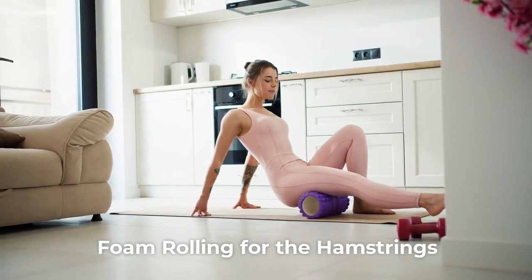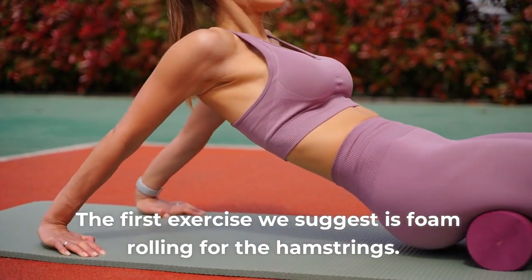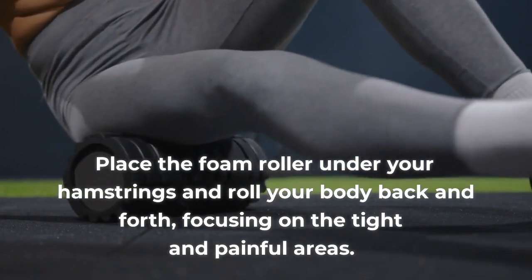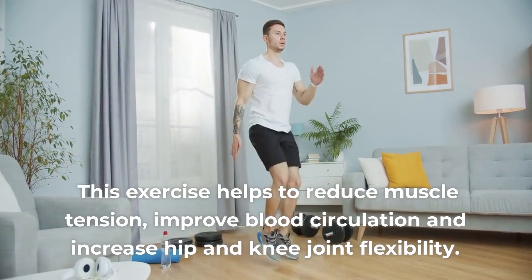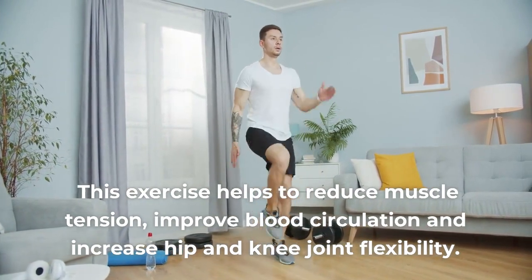1. Foam rolling for the hamstrings. The first exercise we suggest is foam rolling for the hamstrings. Place the foam roller under your hamstrings and roll your body back and forth, focusing on the tight and painful areas. This exercise helps to reduce muscle tension, improve blood circulation and increase hip and knee joint flexibility.